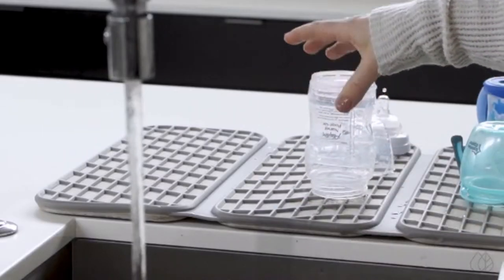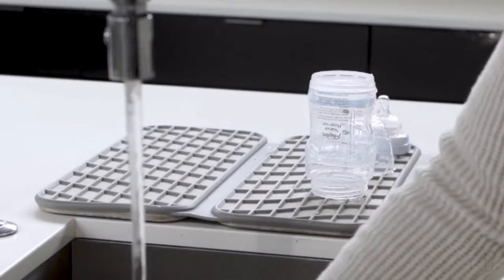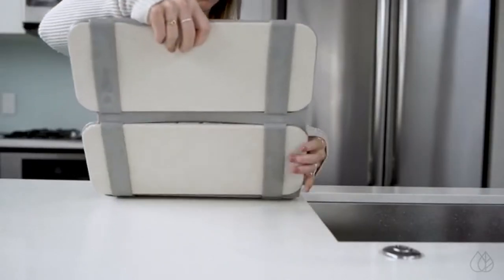The silicone wrapping helps promote 360-degree airflow while protecting your delicate items. When you're done drying, just fold and store.